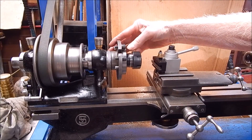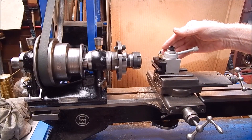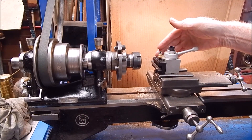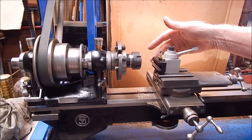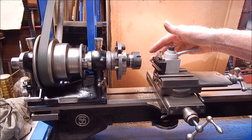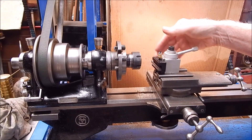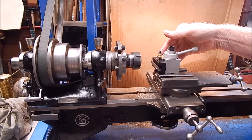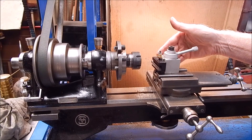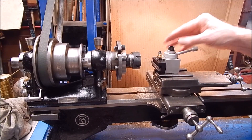I've just put the chuck back on — it just screws on. And of course you would have seen this little quick-change tool post I've got from Banggood. It works fine on this size lathe. I saw some people complaining that they're no good, they're rubbish — no, they work fine. If you use them on the right size lathe, they're perfect. It works on this lathe fine because I'm only doing light work, and it would be good on the 7x12 as well. In this case it's perfect for this job.